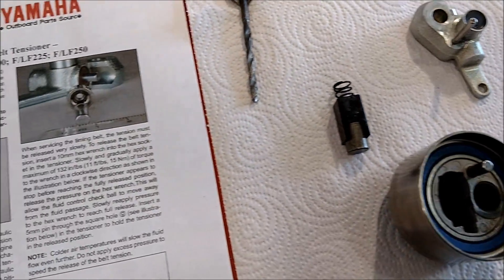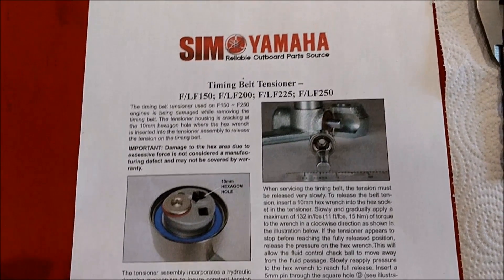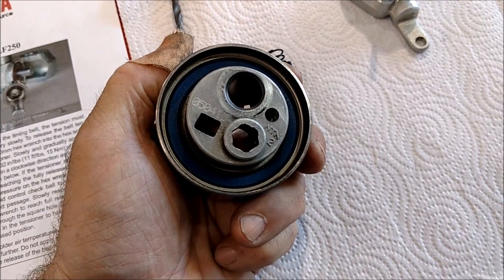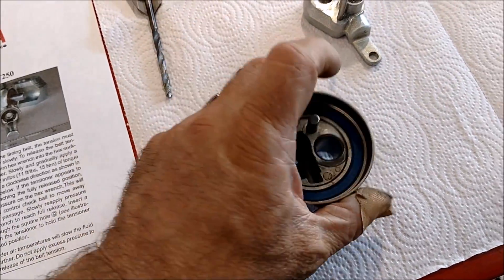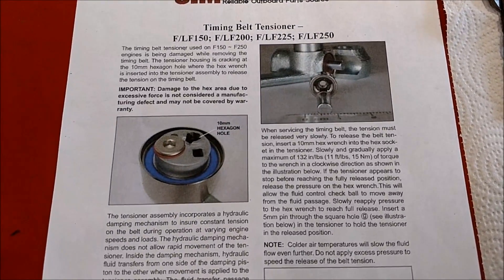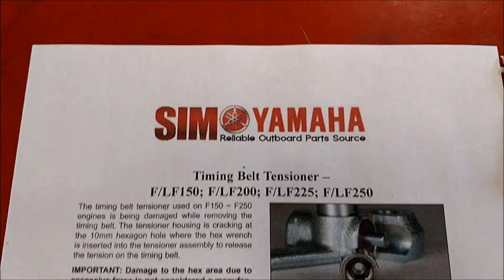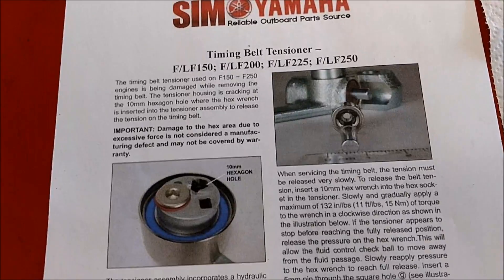What I found online was a Yamaha bulletin that was put out about all these tensioners that were getting broke. I have not broke mine. When I felt the resistance and things weren't doing what I expected them to do for a timing belt, I went and did some research before breaking — because that's about almost $400 for this assembly. I'll grab the bulletin number and stick it on there so you can research it and print it out yourself.